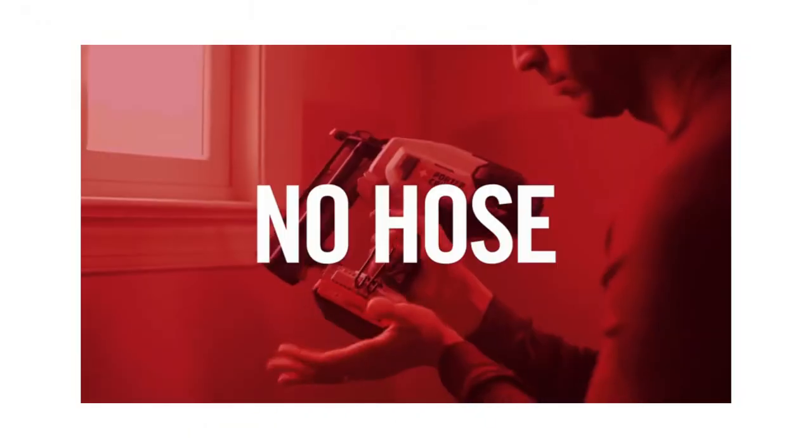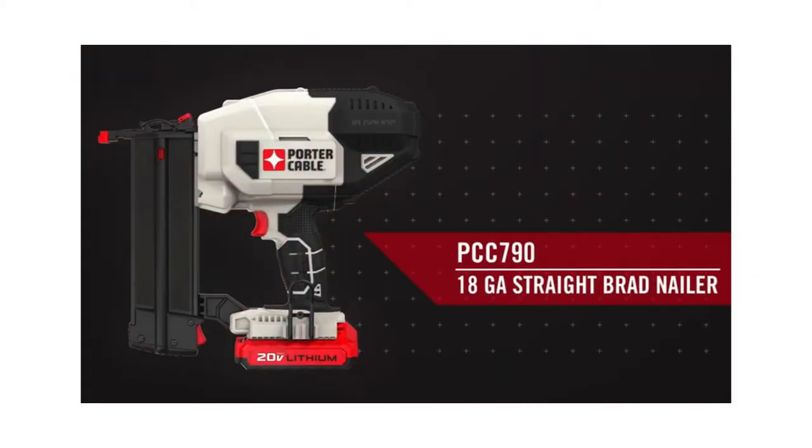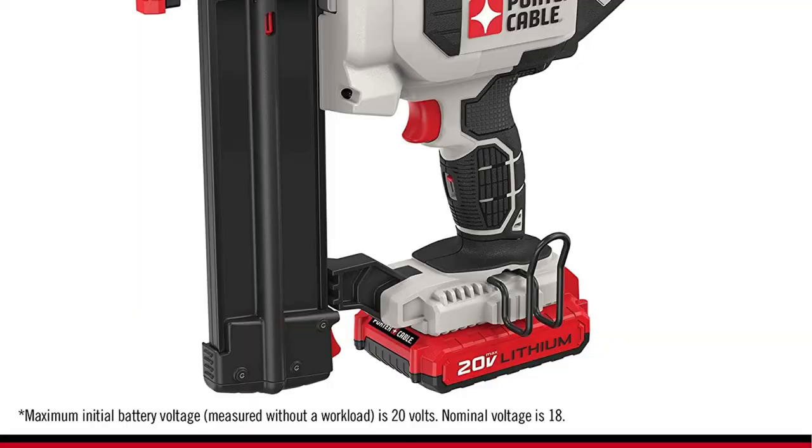A LED work light is included to illuminate your work area. This nailer also features a rear exhaust to keep debris away from your work surface. The Porter Cable Brad Nailer PCC 790LA comes with a 1-year limited warranty.